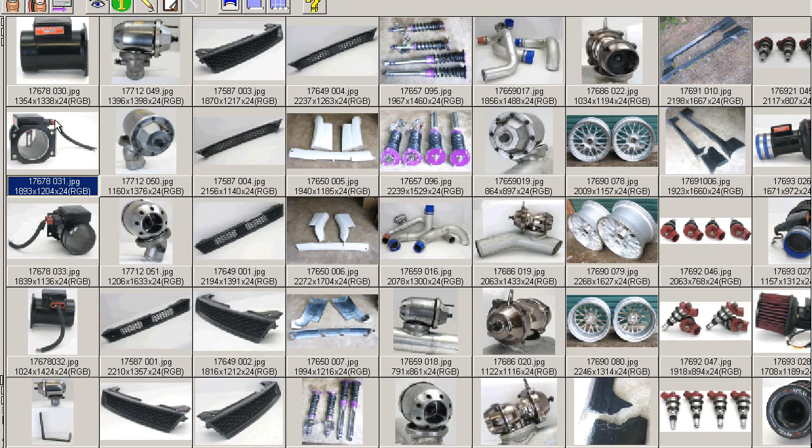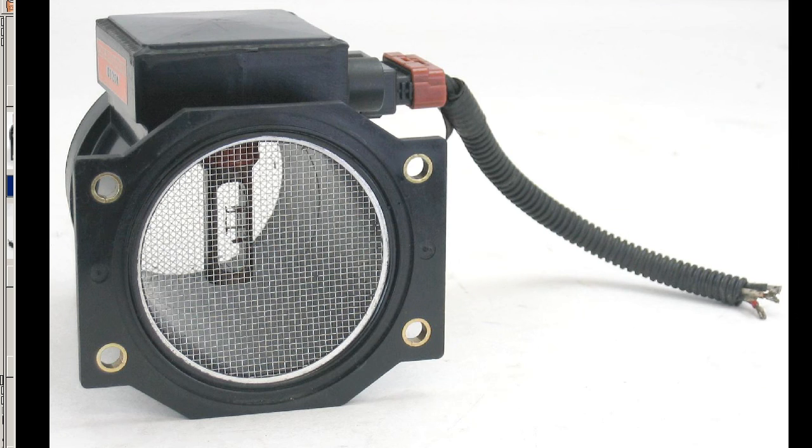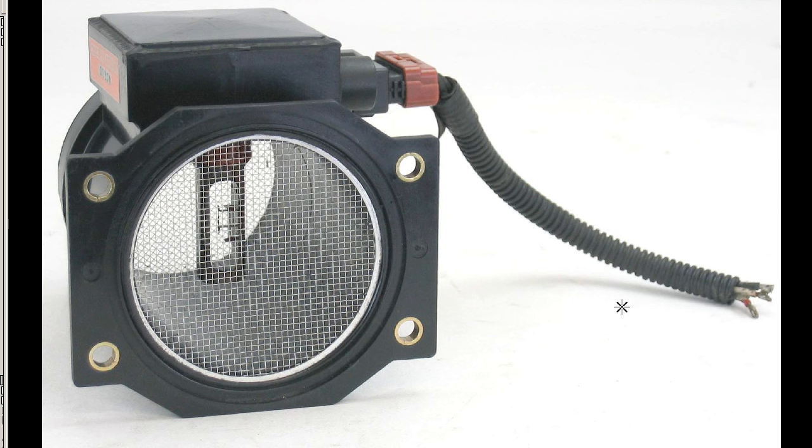So it's a Z32 AFM from a Fairlady 300ZX, Japanese model. Thank you.